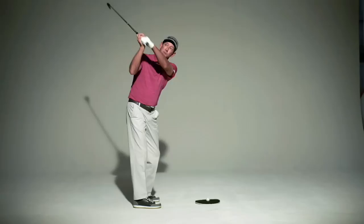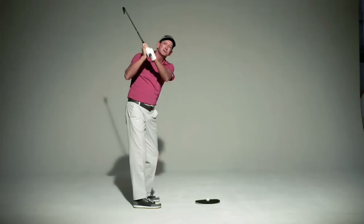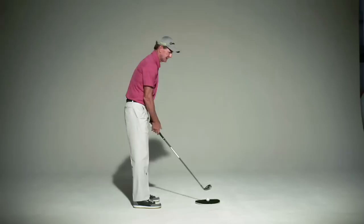If it's not that way, then you either have it too bowed at the top where the club tends to be closed and a little laid off to the left, or it's too cupped at the top where the face is a little too open and this is a little more upright. Both of those two mistakes will tend to lead to inconsistency.